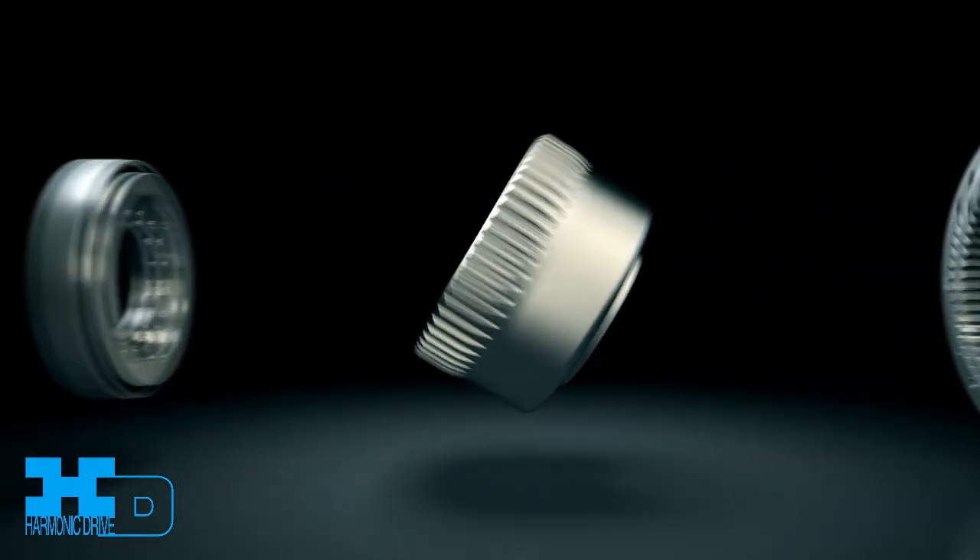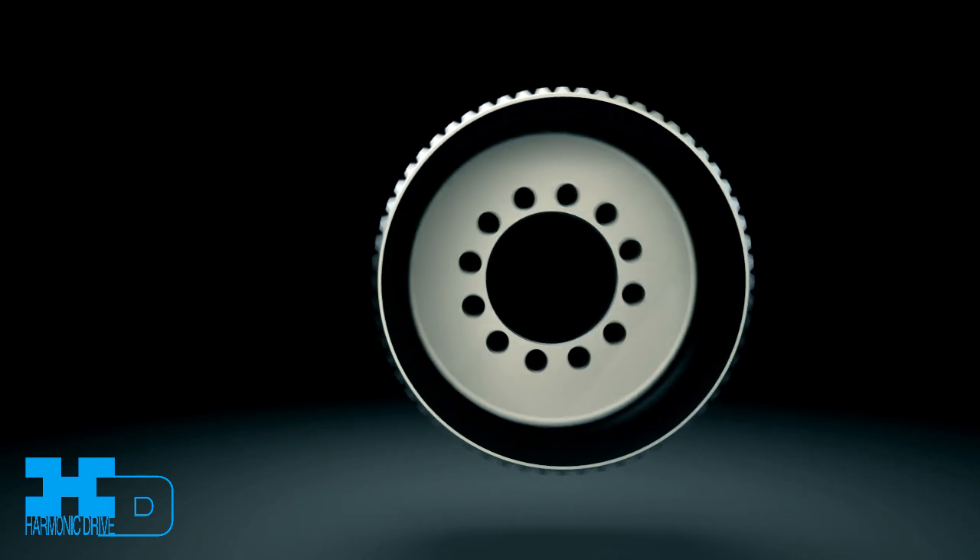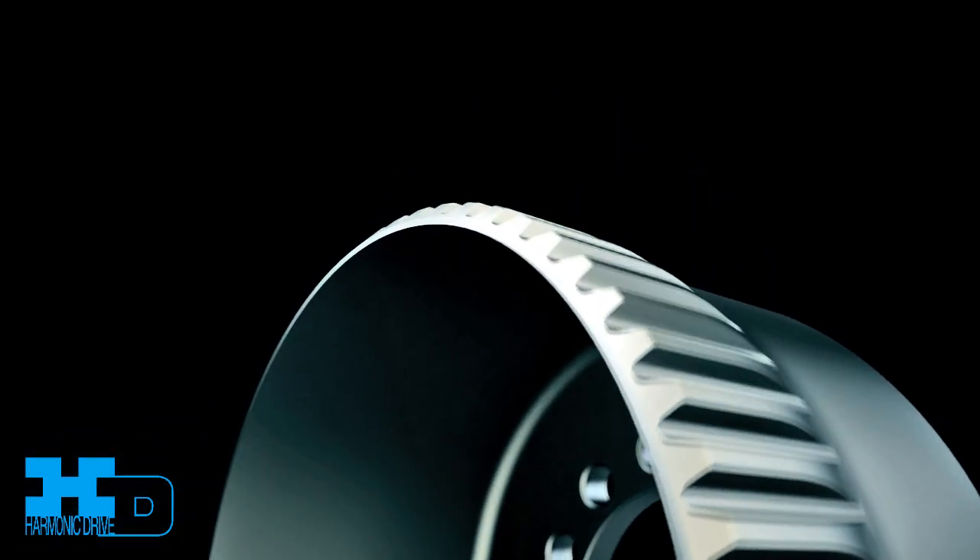The flex spline is a robust, torsionally stiff, yet radially compliant component with external gear teeth, capable of reliably transmitting high-torque loads.